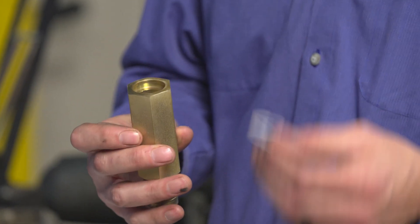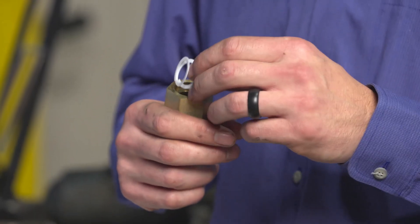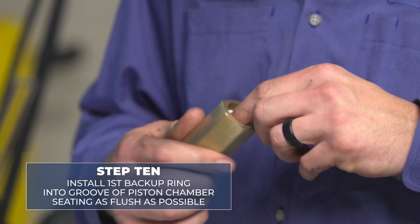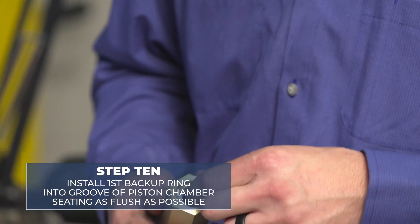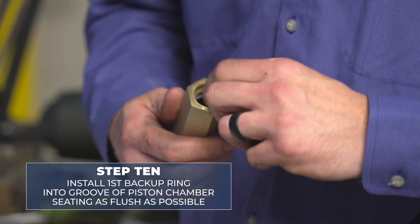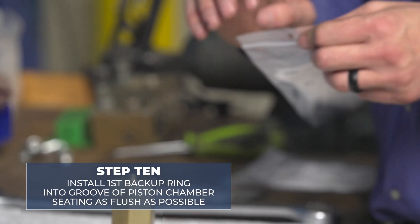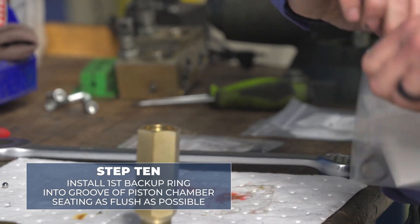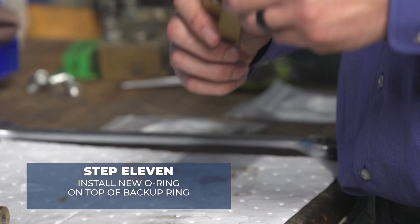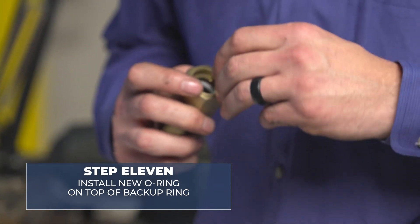On these updated Malabar hand pump pistons, it is a backup ring, O-ring, backup ring setup. You want to install your first backup ring into the groove of the piston chamber first. Make sure the seating is as flush as possible. Then install your new O-ring, sitting on top of the backup ring you just installed.